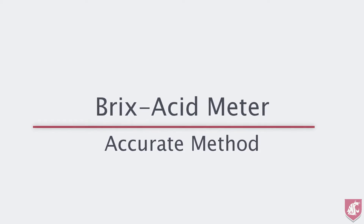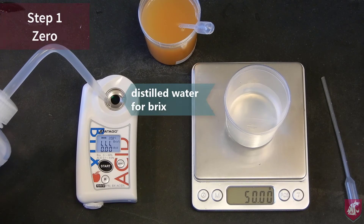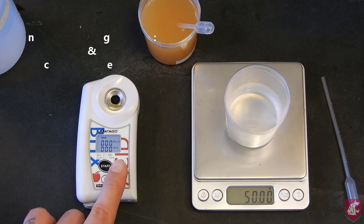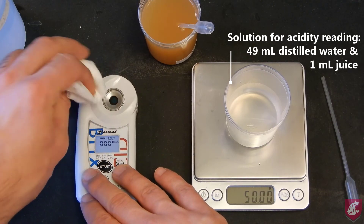My preferred method is the accurate method, which gives a more accurate 1 to 50 dilution for the acidity reading, which is the key to getting an accurate result. As before, you need to zero the refractometer with distilled water and the acidity meter in air. I prepared a 1 to 50 dilution of juice to distilled water previously. This contains 1ml of juice and 49ml of water, which is measured using the scale. It is critical that this is done accurately. Using the provided pipettes, this would be much easier with a displacement pipette and a bottle top dispenser.